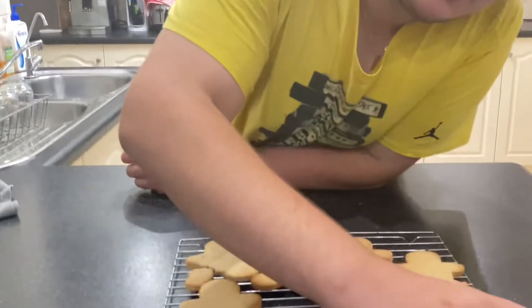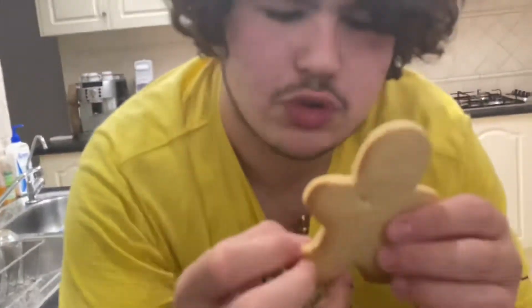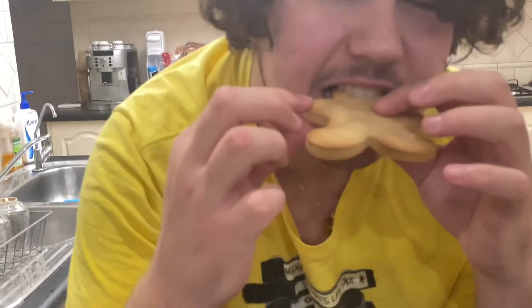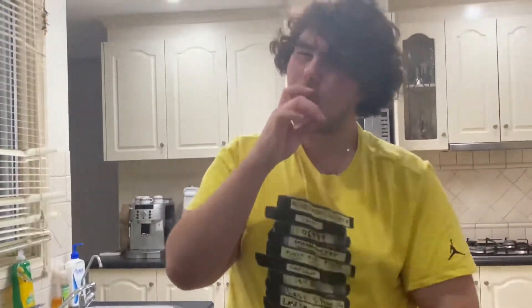Time for the taste test! This one here — his head looks like it's gonna fall off, so let's try him anyway. It's a bit hot, but... call me Santa and stick a cookie down my throat — that is beautiful! Soft, buttery gingi. I straight out give it a 10 out of 10.